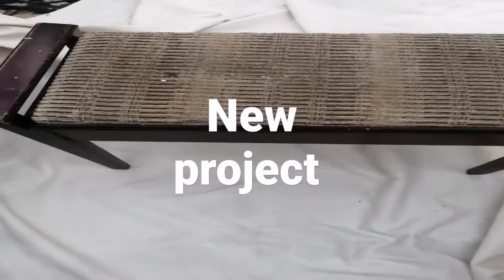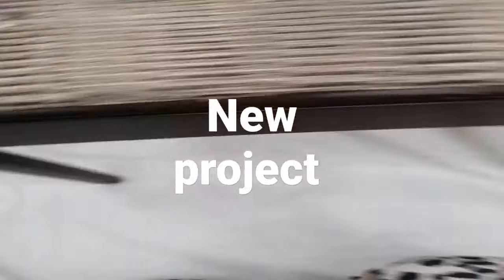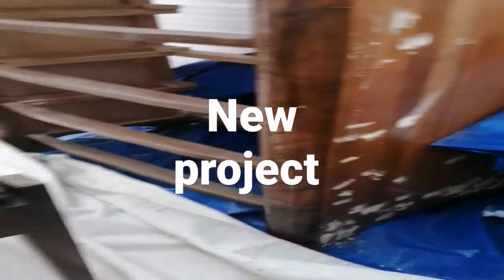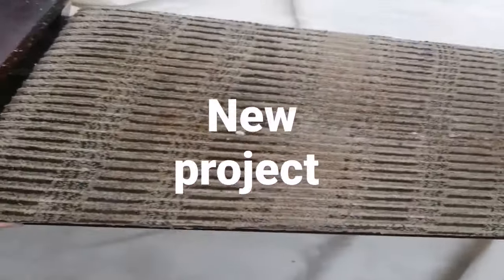Well hello everybody, good evening and what a surprise we have here. So as I'm working on this big piece, this came in. I have been asked if there's anything that I can do with it.